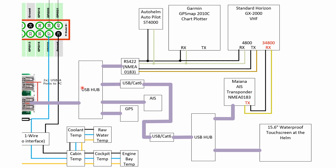This is the existing USB hub connected to the Raspberry Pi, but because I added a waterproof touchscreen at the helm I had to add a second USB hub in the cockpit. I did that by running a USB cable over Cat6 with a couple of adapters. Also at the helm I added an AIS transponder which has a NMEA output that I can connect to the Standard Horizon.